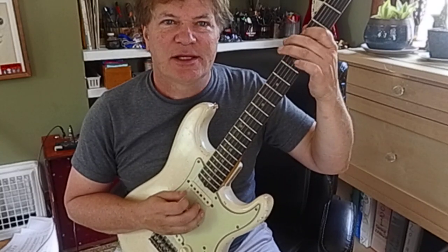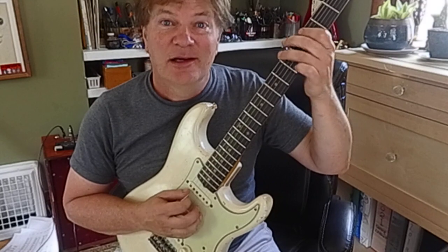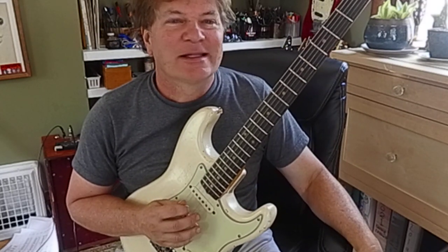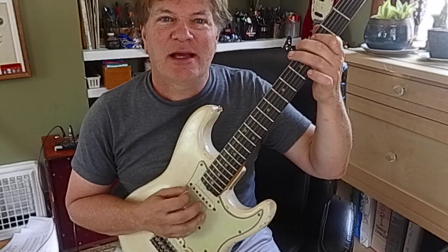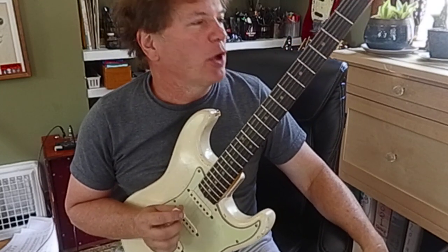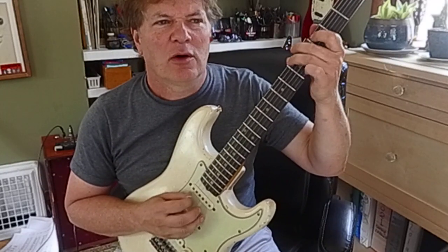G, A, C, C, A, G, A, C. Fifth string, third fret — C. G, A, C, A. Now I don't really listen to a lot of Bon Jovi, but it sounds like 'Dead or Alive.'